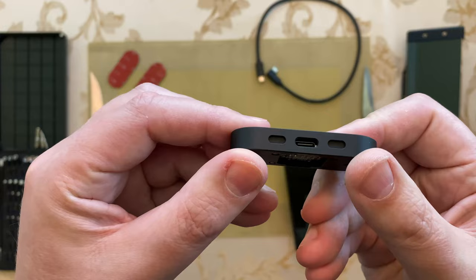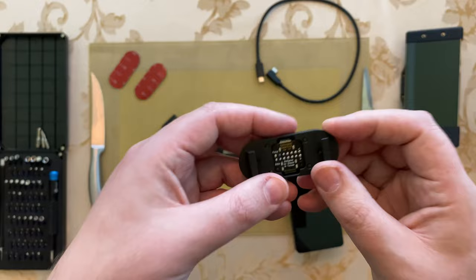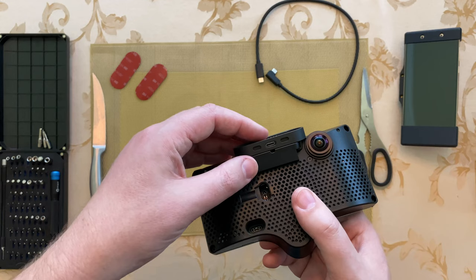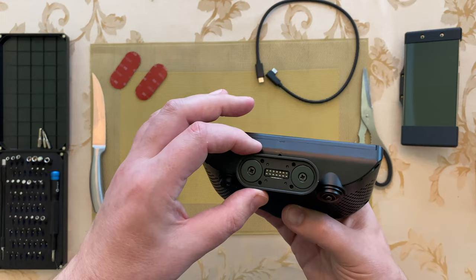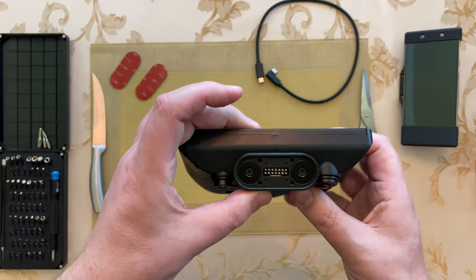It's got connections on both sides of this, I guess to maintain some flexibility for the user. It's really, really nice — it's not scraping with a lot of effort, but I know it uses screws to tighten this. I believe these four screws are for adjusting the tension.